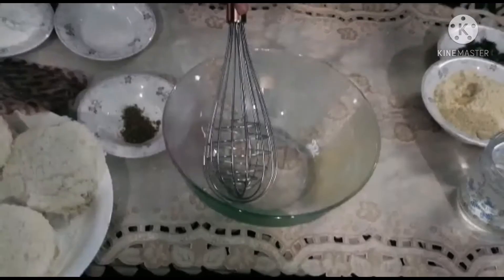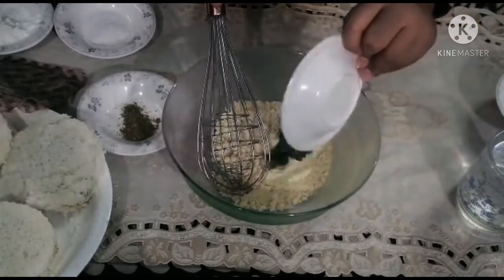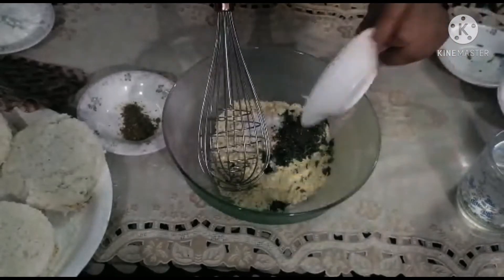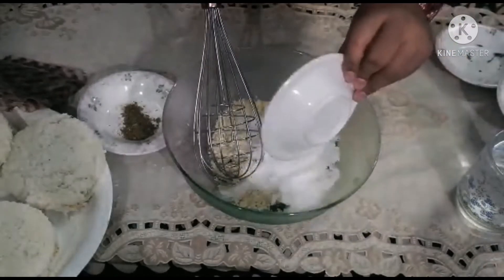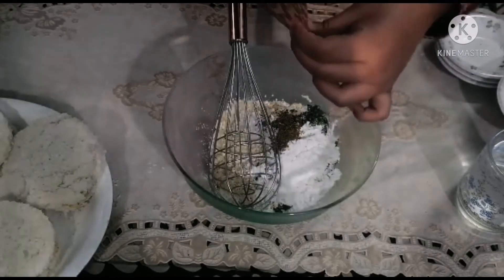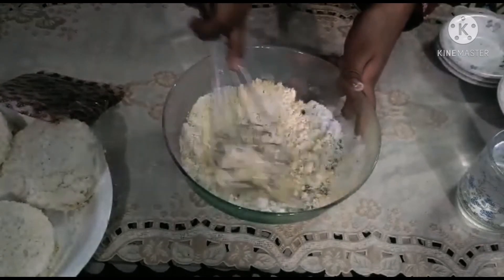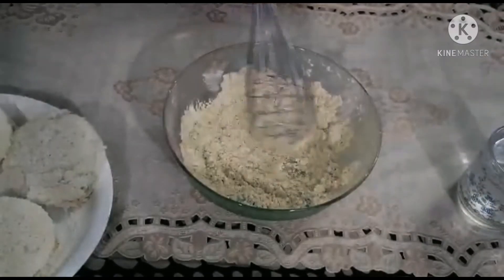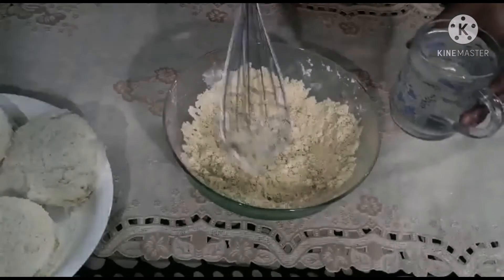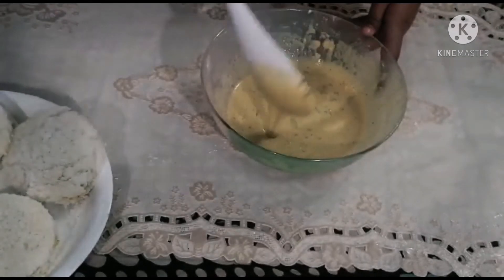We will add besan (gram flour), then a little salt, black pepper, corn flour, and zeera powder. Two pinches of Neurigeno just for taste. Now let's mix it all together, then add water so it will be a good, thin batter with no lumps. It is a good and smooth batter.